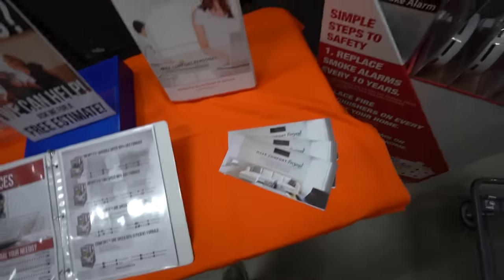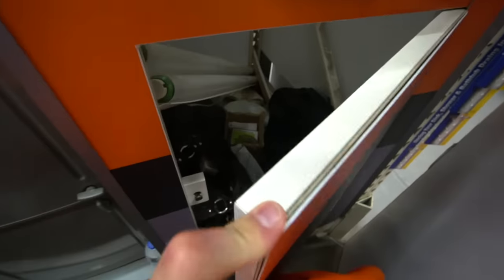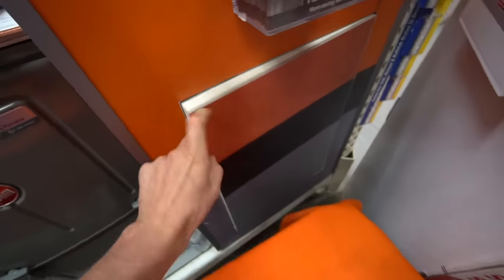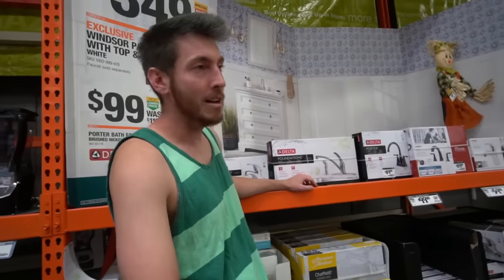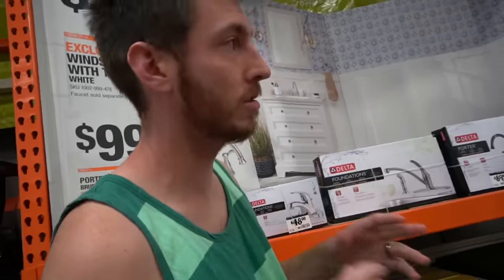You guys remember when we found the secret hidden fort back here? It's completely packed — what the heck! We found a spot that might work though. It's a classic spot: a toilet paper fort, and it's got access to a plug, which is what we need.